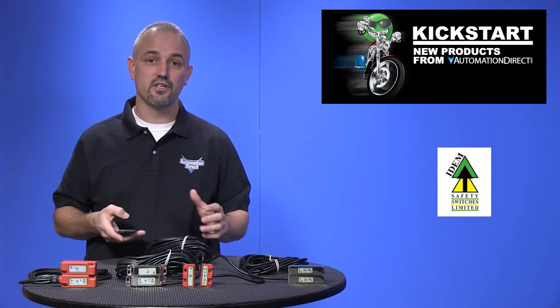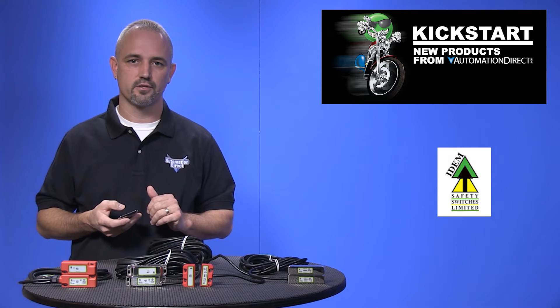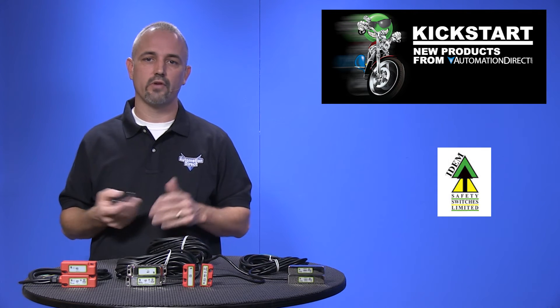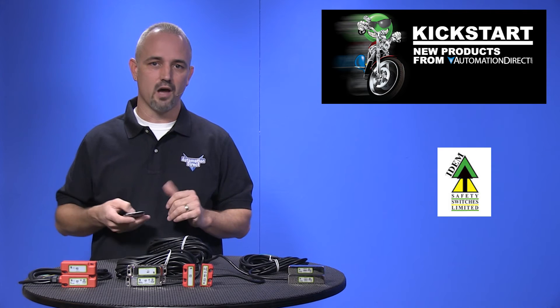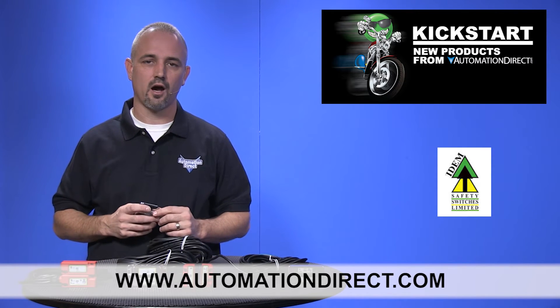These switches offer large sensing ranges up to 20mm with misalignment tolerances. You can find the agency approvals and specs for these new item non-contact safety switches on our website at AutomationDirect.com.